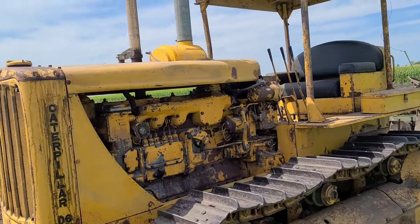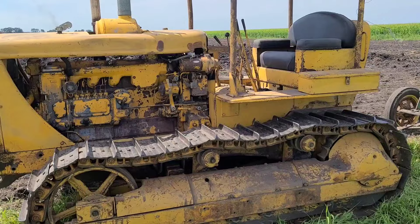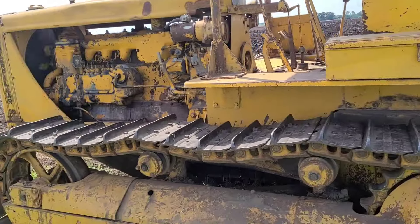Well, John's going to let me take this out, so I'm going to grab my co-pilot and we'll get you some video of us plowing with the D6.